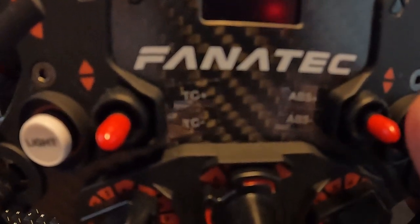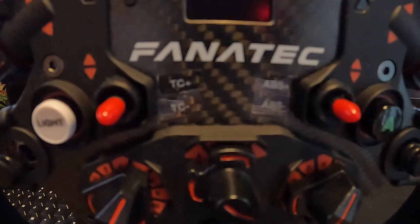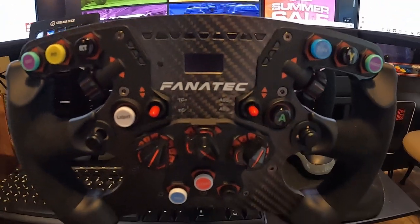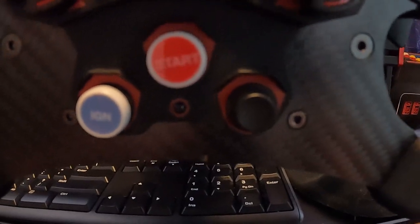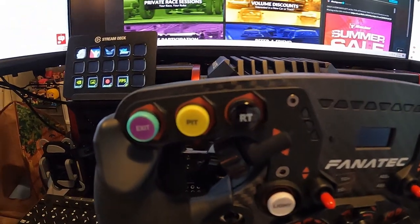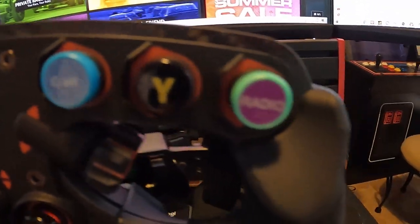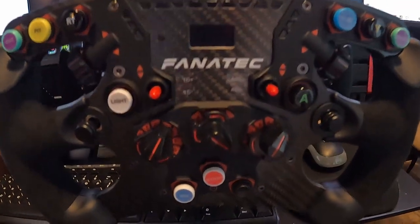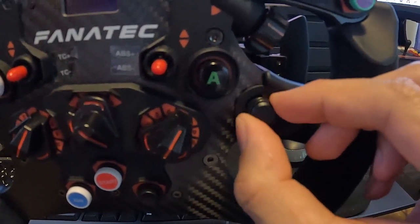As you can see, I put these stickers on here that came with the Fanatec button kit for this part. So if I ever want to do open racing I can change those. Over here is my ignition and start. I don't know what I'm going to do with this button yet. And then my usual exit, the pit button, the VR centering, the radio, and of course lights. I use this one for my head movement and then this one for the black box.